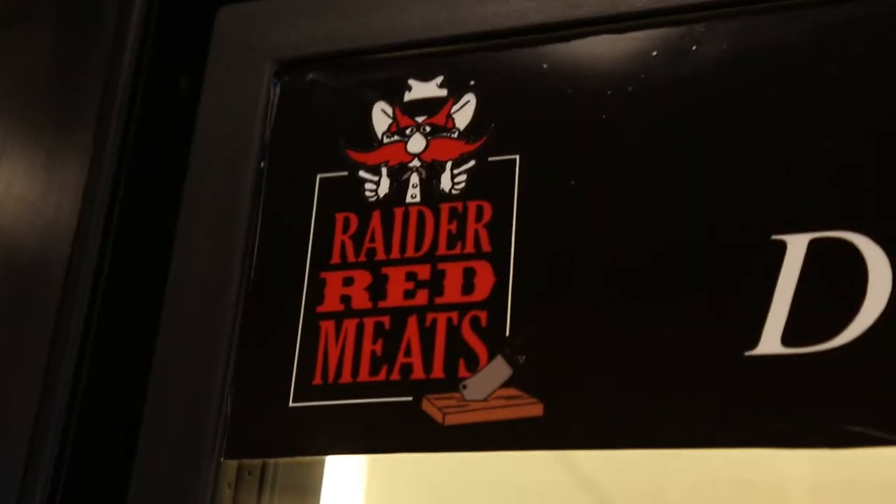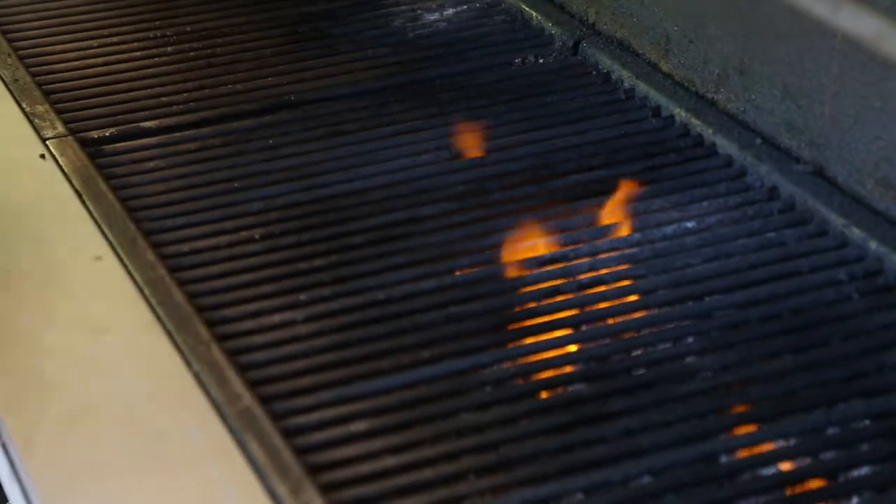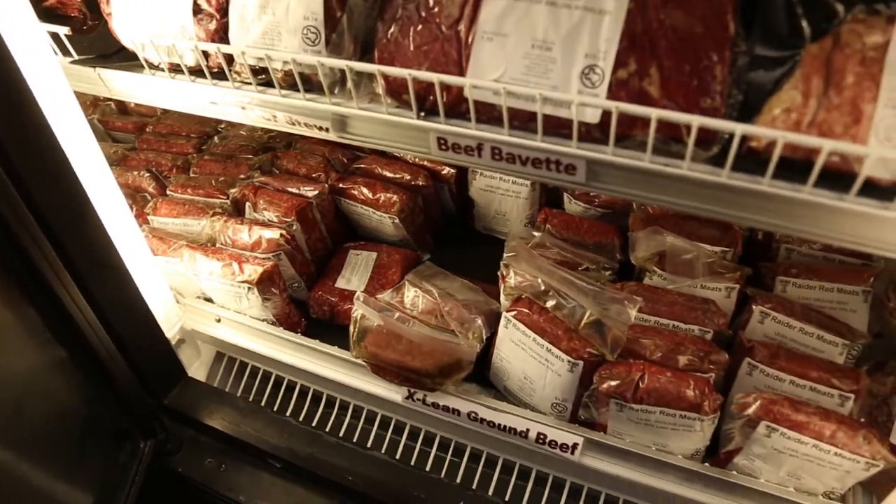I'm Chef Dewey with Hospitality Services at Texatec University. Today we're at Red Red Mates doing some grilling exercises, using some local product and supporting our campus.